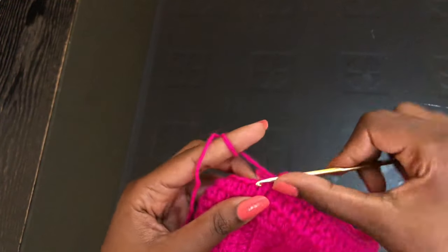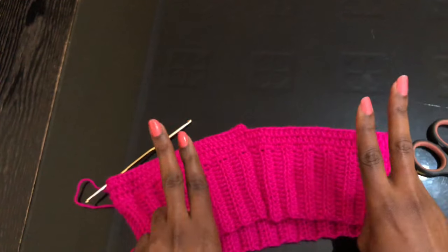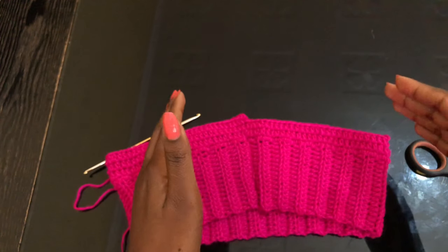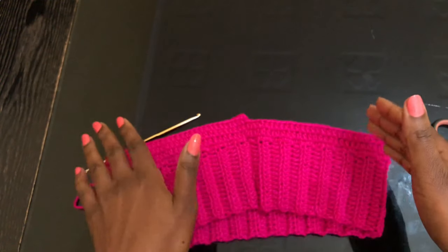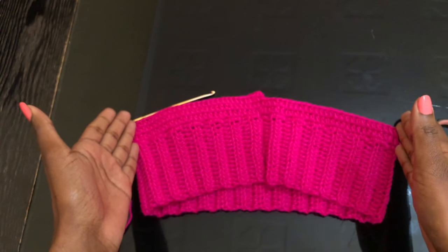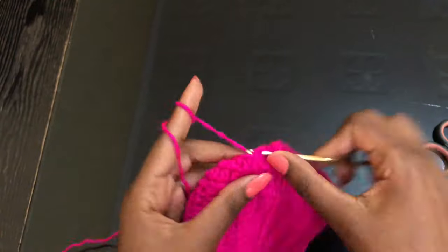Continue with half double crochets until you get to the other side and do the same increases there — one increase and then another increase on that side, so you'll have four increases total. That's for making this kind of size — hips 36 to 38. I've done up to hips 42 with just this kind of increases. If you're doing a smaller size, for example hips 33, instead of two increases per side, just do one on one side and another on the other side — two increases instead of four per row. Do that until you're done with row three.